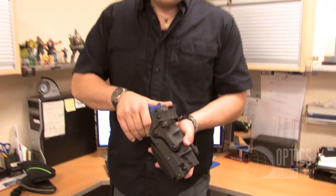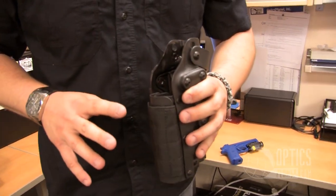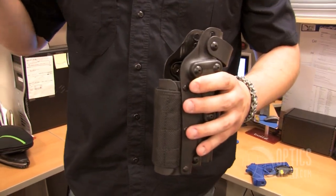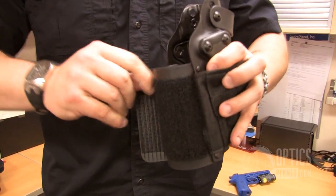Now the cool thing about the 3084 holster system — I'm going to flip the thumb strap forward and take the gun out here. You can see right here, this is a light bearing holster, but it fits a variety of lights: the TLRs, the M6s, M3s, some Surefire lights — it's going to fit a lot of them. How it does that is this system right here. Fold this strap over, fold that strap over, fold this one out.